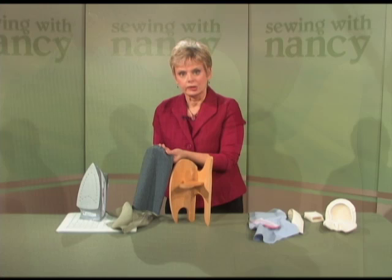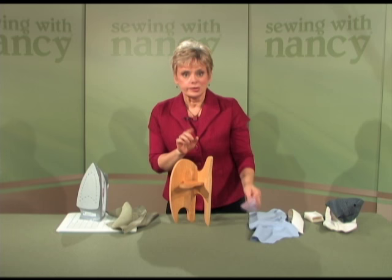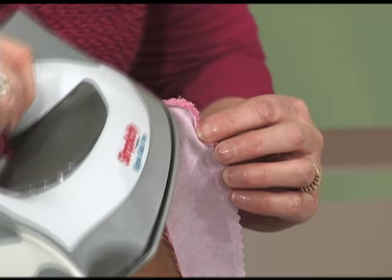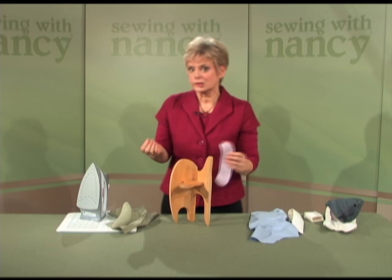The shape of the board will allow the sleeve to have a very nice shape. If you're working with a very pronounced curve, I like to use this for children's wear or small pattern pieces. This is a children's Peter Pan collar. I can simply press over this area very easily to get that seam pressed open. It would be difficult to do without that shape.